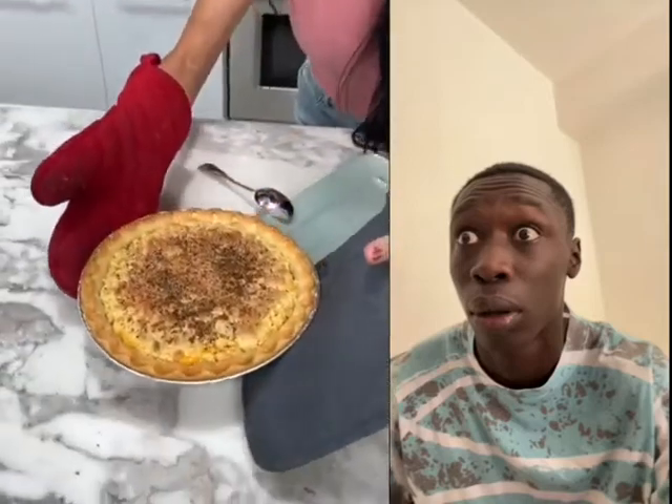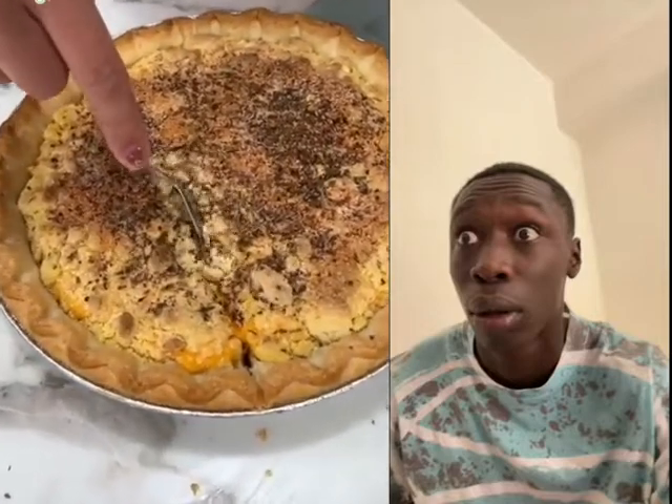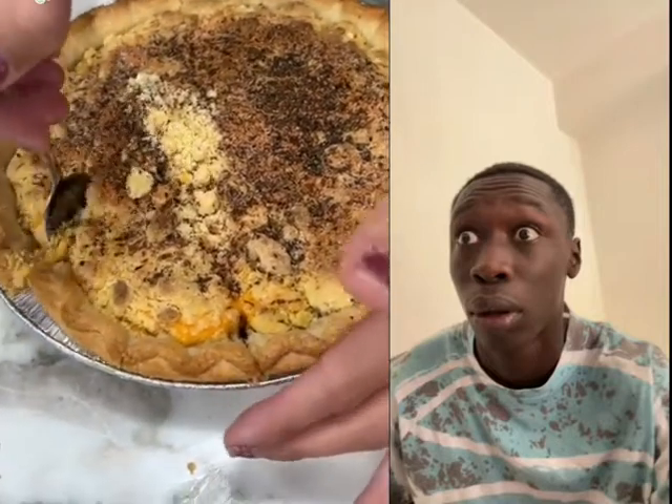It smells so yummy! Okay, let's cut into it and see how our little shepherd's pie — potato pie — turned out. It smells so good, and our crumble turned out just right. Big slice! Look at that cheese!